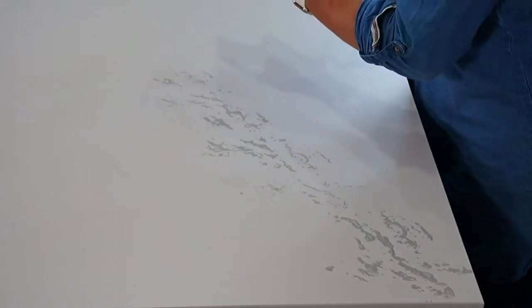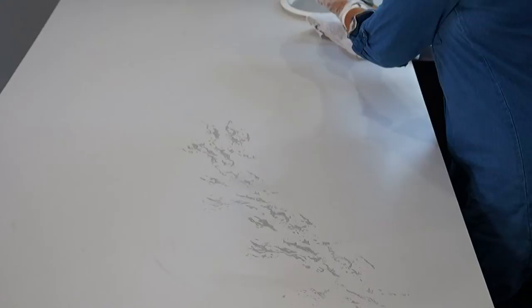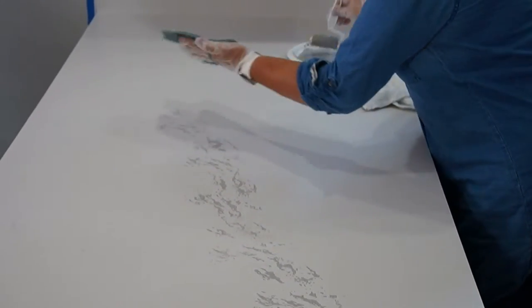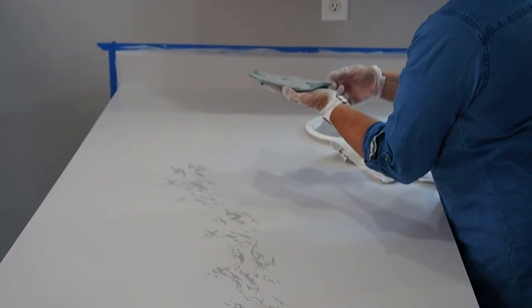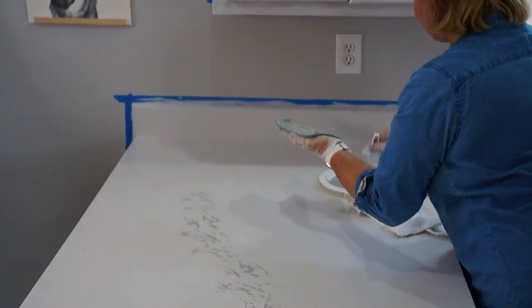Just put some pressure on there — you can go lighter or darker. This is probably not easy to see online, but it's not going to look natural at this point, so just know that. It's going to look like we stamped it with some sort of a little stamp, but hang tight. Don't give up.